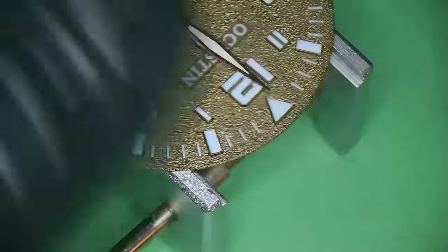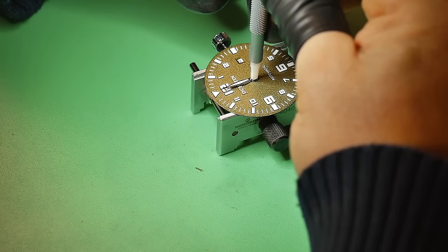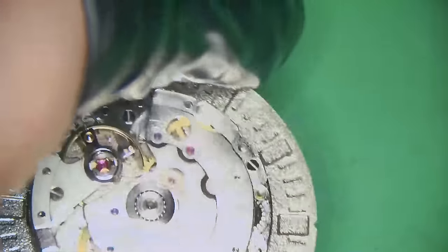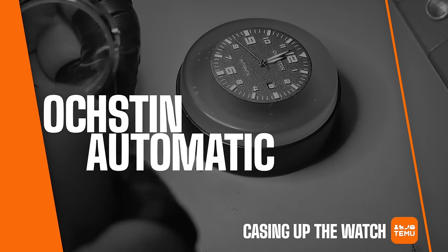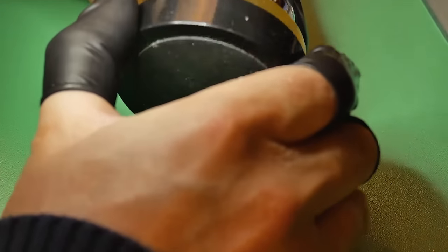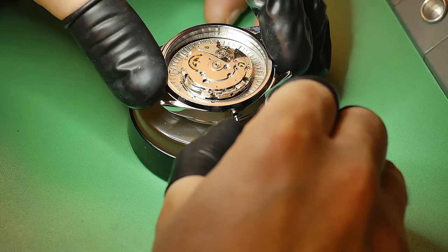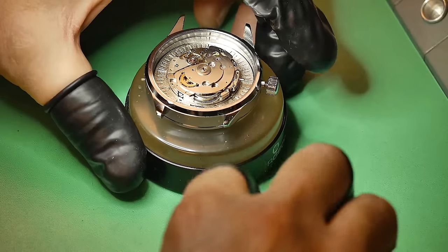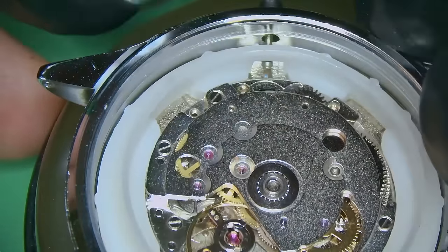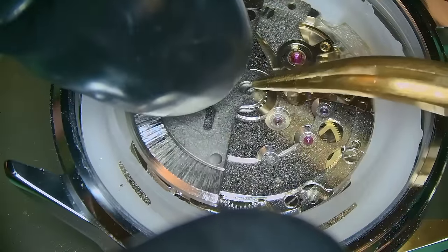Hands always go in the traditional order — add the hour hand first. Make sure your date is aligned to 12 o'clock because you want it to snap over at midnight; that's simply friction fit onto the movement. The minute hand is next — principle is exactly the same, all friction fit, lined up at 12 o'clock. The seconds sweeper hand is exactly the same process. Quick blow of the inside of the case to make sure you get any dust out, then I offer the case to the movement, flip it over, rest it on the pad, add some grease to the winding stem, push it back in, and fit the movement holder. Also adding a little bit of oil for where the rotor is going to go — that's held in with one screw.